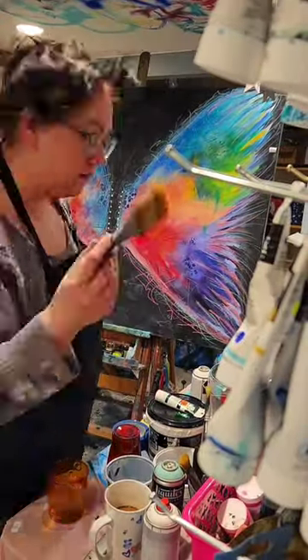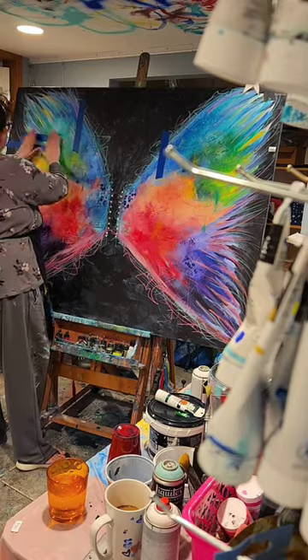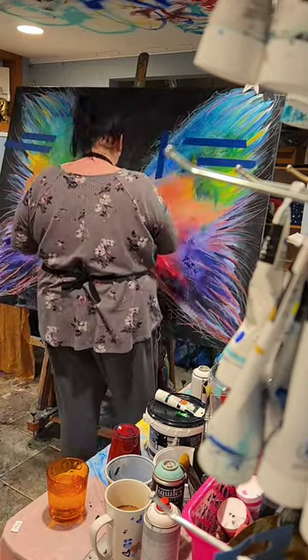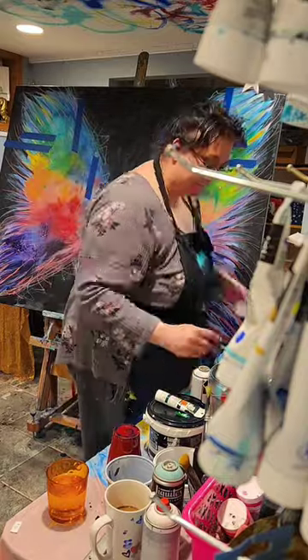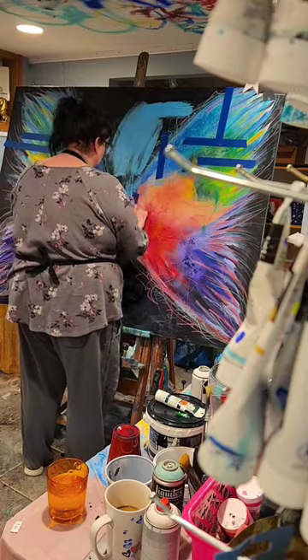I recorded this video but wasn't sure if I was going to post it — but here we are. I'm going to do a voiceover on it. Basically, I have these wings that I painted a couple of years ago and I want to change the painting into something else. The first thing I did was add some blue painters tape to mask off certain areas.